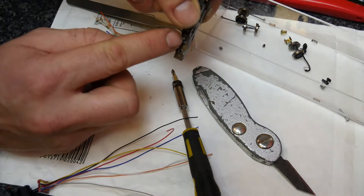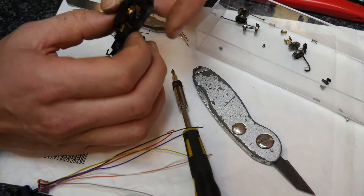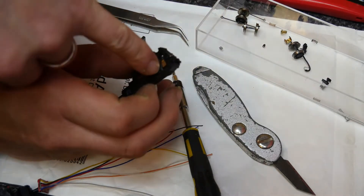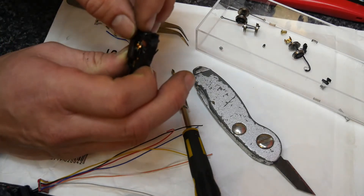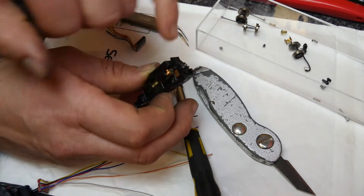It's easy enough to make a connection to this bolt. To make a connection to the lower pickup I'm actually going to connect it onto this stub of a lead at the back here.